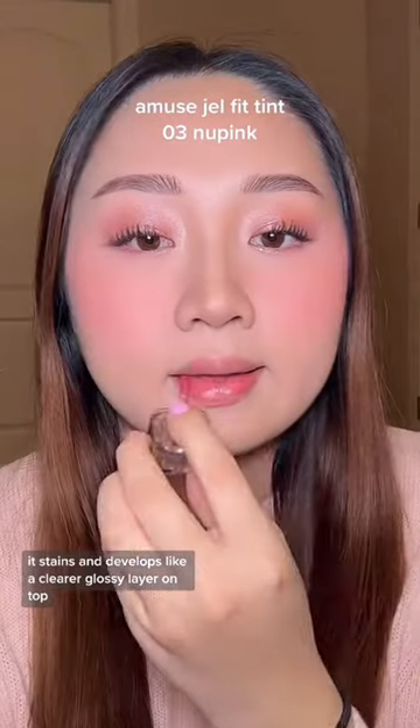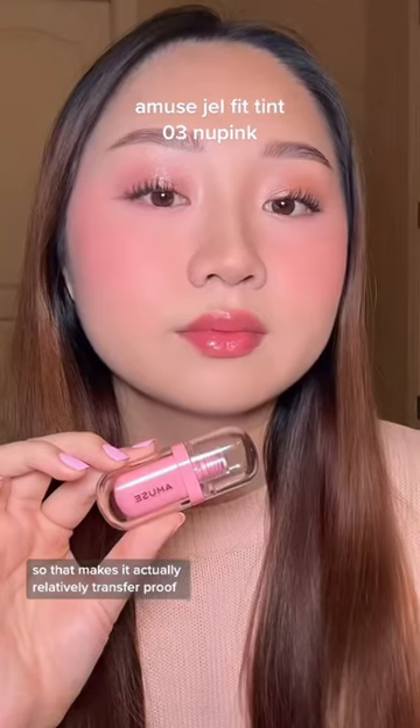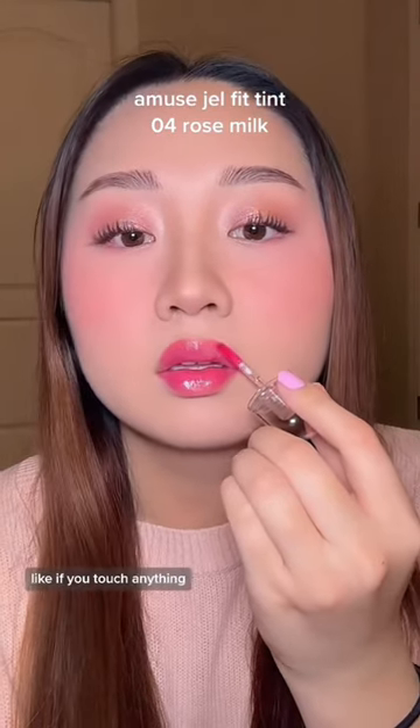Once it sets on your lips, it stains and develops like a clearer, glossy layer on top, so that makes it actually relatively transfer-proof. I forgot to film a clip with this, but basically only the clear, glossy layer transfers off, and the color still remains on the lips if you touch anything.